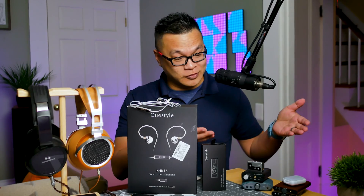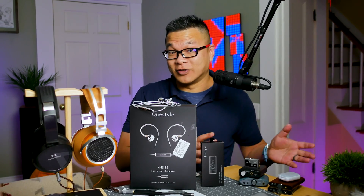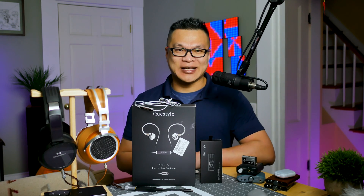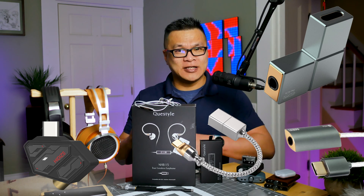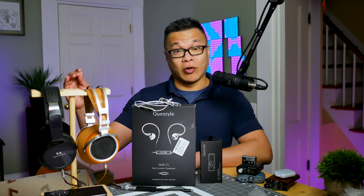Just when you thought portable digital converter amps couldn't get any more portable and consumer-friendly — this is the year of inline USB-C DAC amps the size of half a used rubber eraser, a paper clip, or even as part of the USB-C plug itself. In other words, they're small.